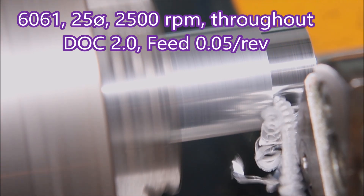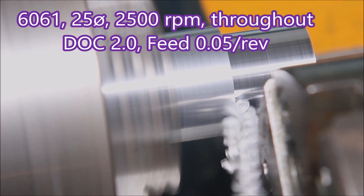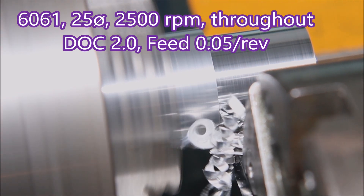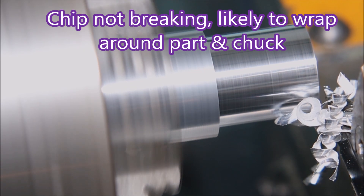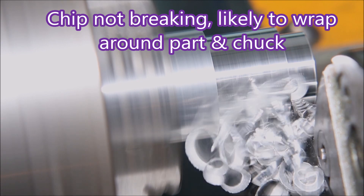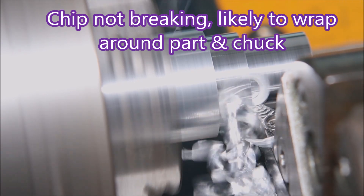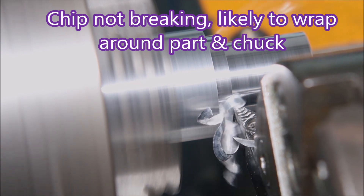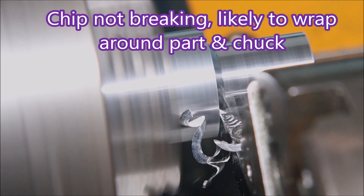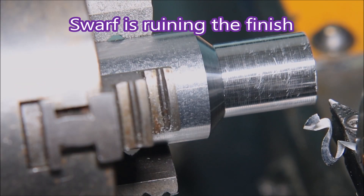Here we're taking a 2mm deep cut at 0.05 feet per rev — just two cuts since we're only going down 4mm. You can see it's fairly nasty stuff. It invariably gets caught around the chuck and the part, makes a horrible mess, and you can see the damage on the surface finish there from the swarf.